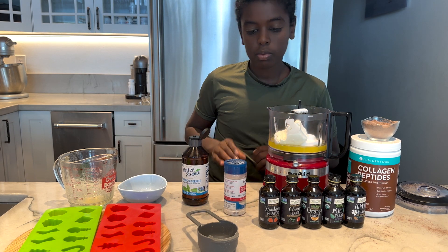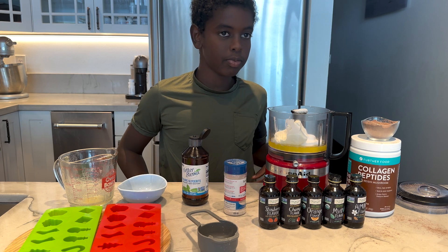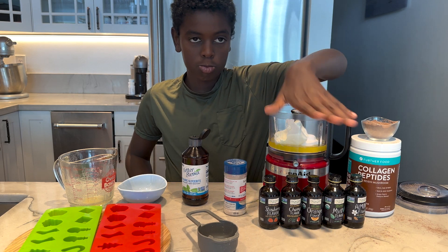If you are dairy-free, you could use butter-flavored coconut oil and Kite Hill cream cheese.